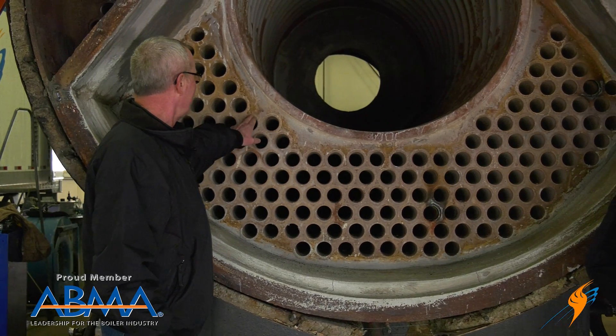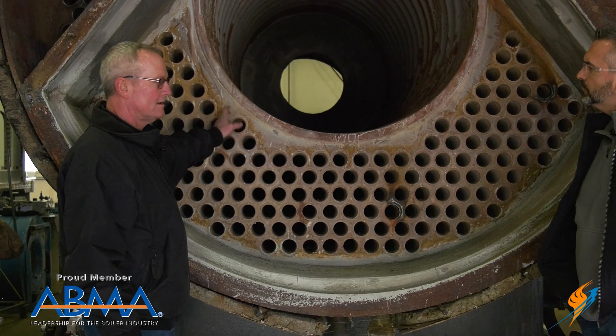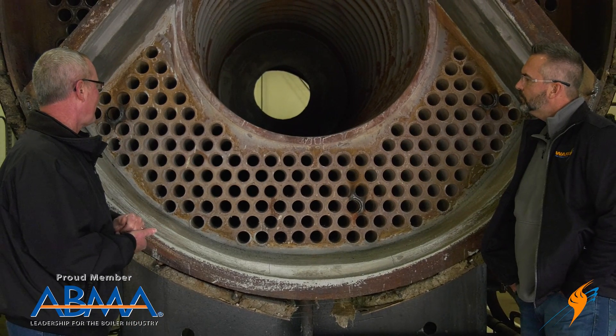A lot of people think that that weld seals the tube — that's not what it's for. It's strictly to transfer the heat from the end of the tube to the tube sheet, and it does a really great job.